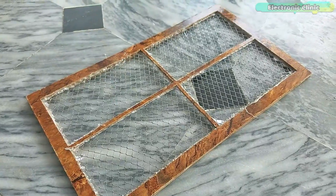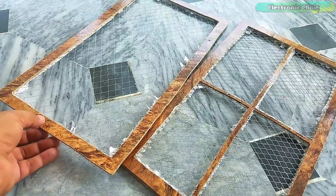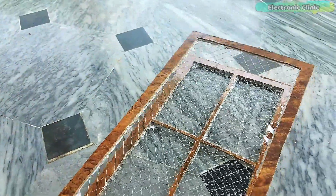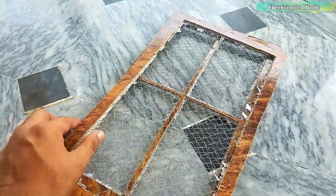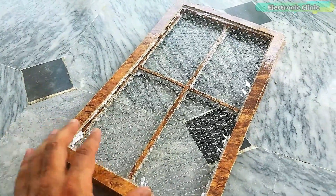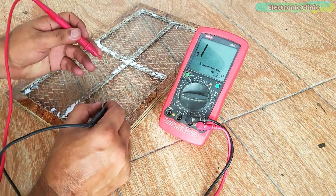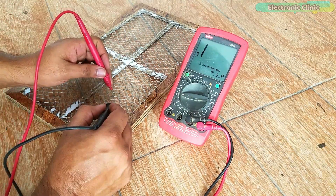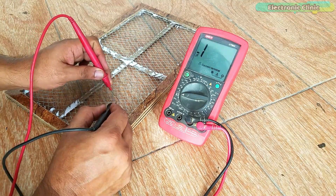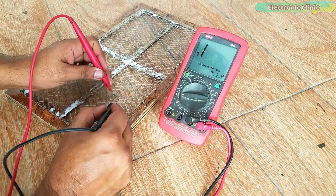My first mesh with a separator is ready. Now I will do the same for the other mesh. As you can see with the two meshes assembled, the separator will be sandwiched between them so the two meshes will not touch each other. You can check this through a continuity test using a multimeter — no beep means everything is fine, and a beep means the two meshes are shorted, which is not good. My mesh is ready.